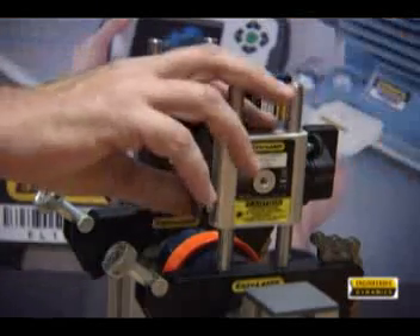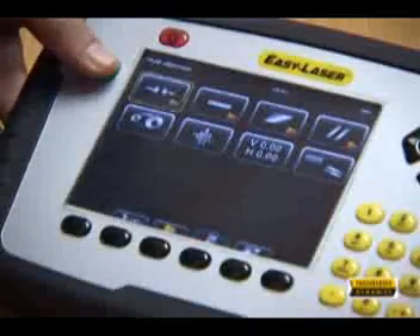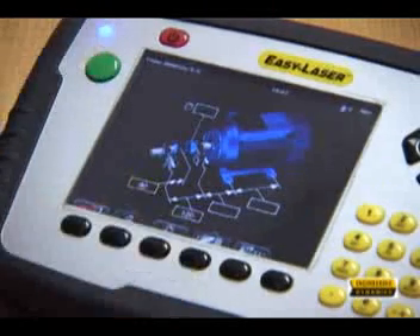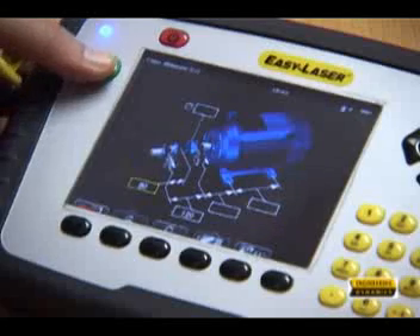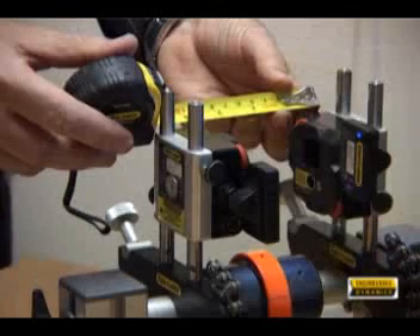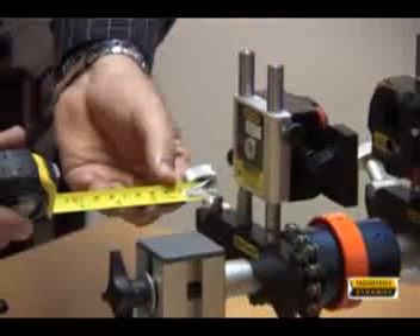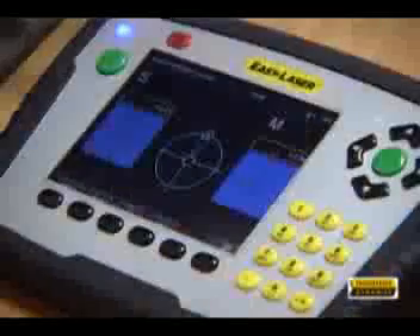On the display unit, the shaft alignment icon takes you one level down where you can choose between horizontal, vertical, cardan, and other options. First you have to enter the various distances as required for shaft alignment, and this can be done with a measuring tape.